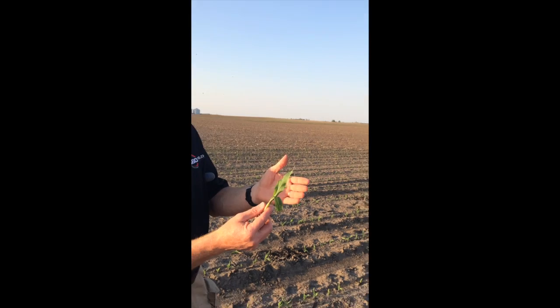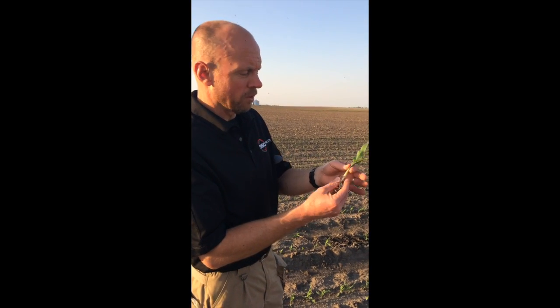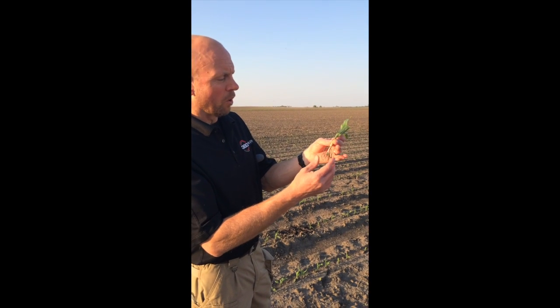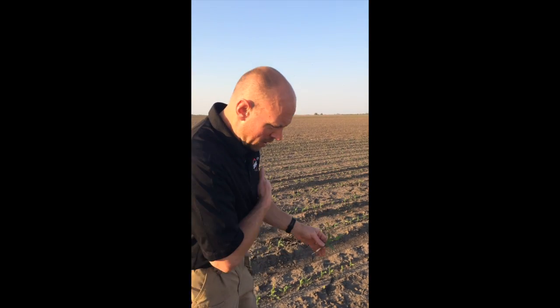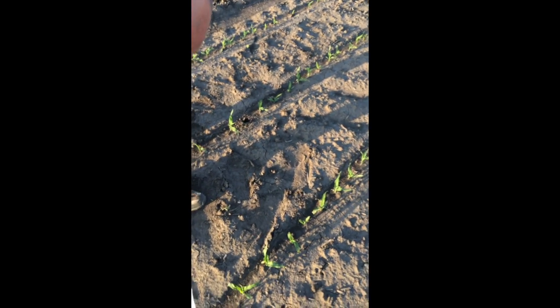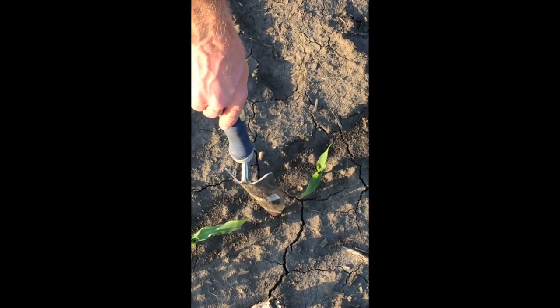We've heard a little bit here in the Midwest — with the cold temperatures we've had — of some unfurling under the ground and some challenges with corn that was planted. A lot of times that's because the seminal root system gets a little bit challenged or chilled in its early stages, which can cause it to unfurl underground or be a little bit stunted. If you look down some of these rows, you can even see a few plants that were a little bit delayed — and this one right here is probably not going to make me an ear at all.